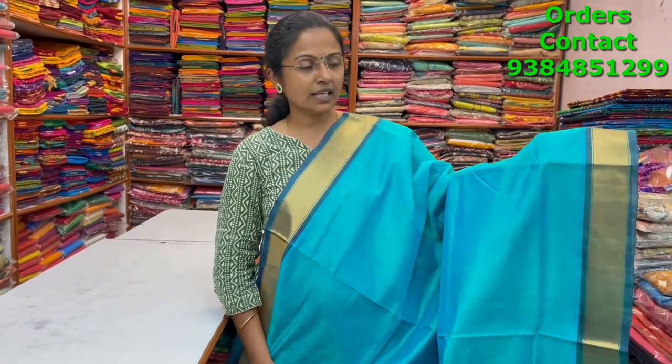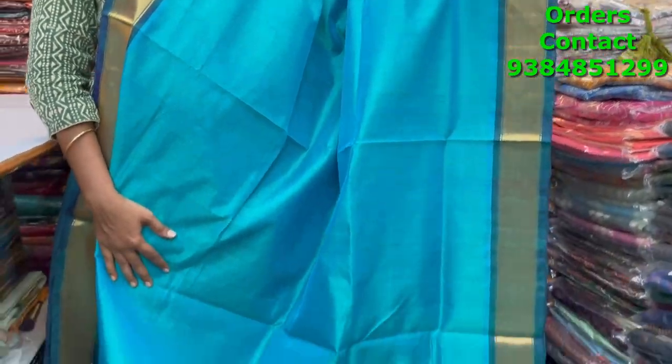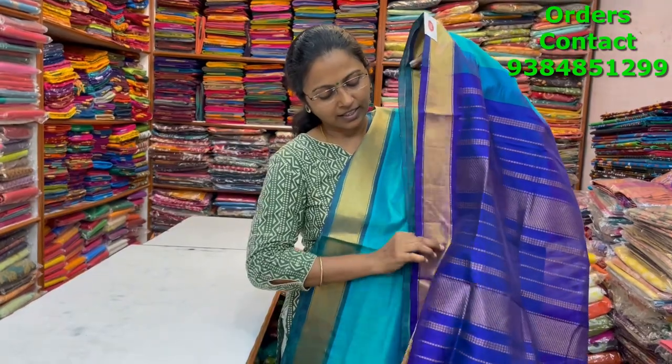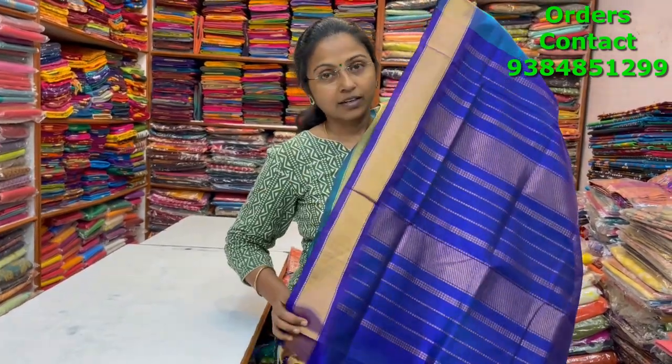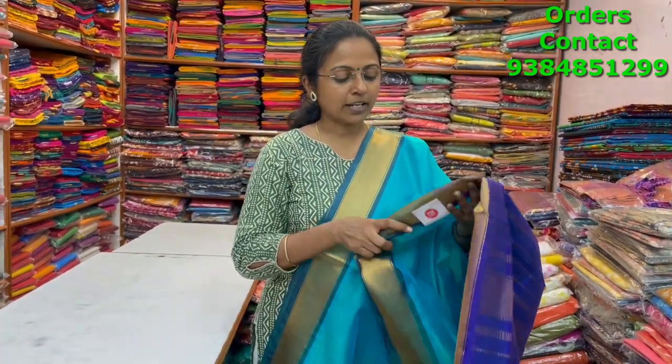A very beautiful lovely teal shade saree with a nice bavanchi border on both sides. Beautiful teal in the body — a very classy, lovely color combination. The pallu is in nice violet, the blouse is in contrast, and the price of this saree is three thousand seven eighty.